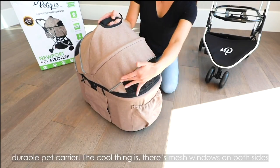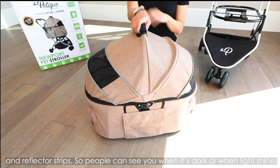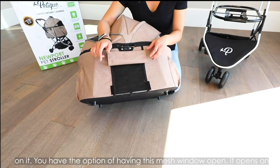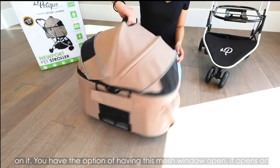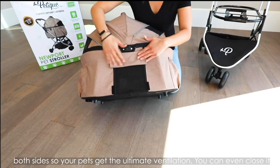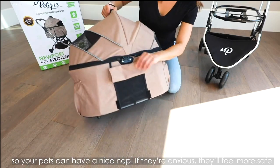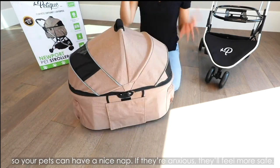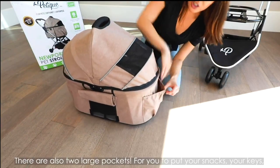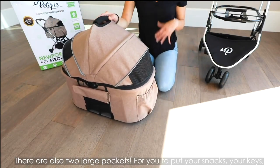The cool thing is there are mesh windows on both sides and reflector strips so people can see when it's dark or when light shines on it. You have the option of having the mesh window open — it opens on both sides so your pets get the ultimate ventilation. Or you could close it so your pets can have a nice nap; if they're anxious, they'll feel more safe. There are also two large pockets for you to put your snacks, your keys, and your treats.